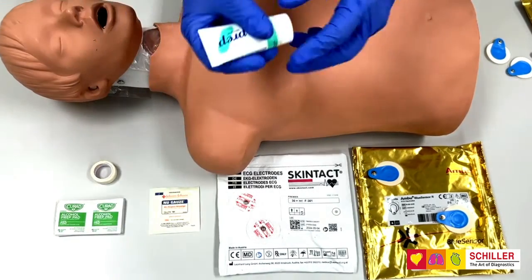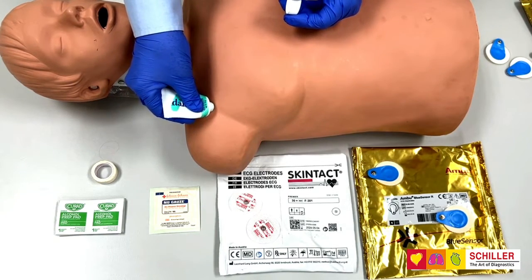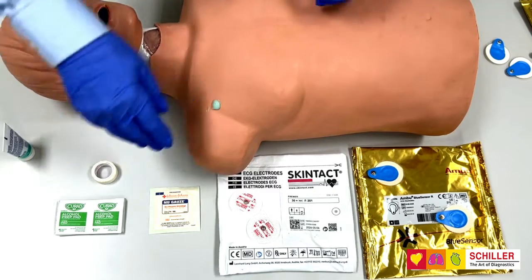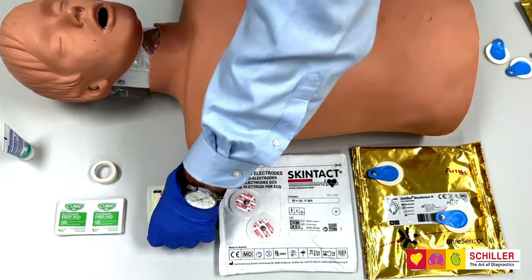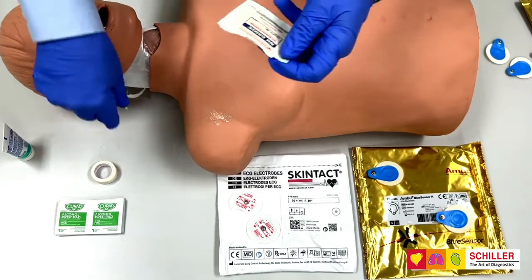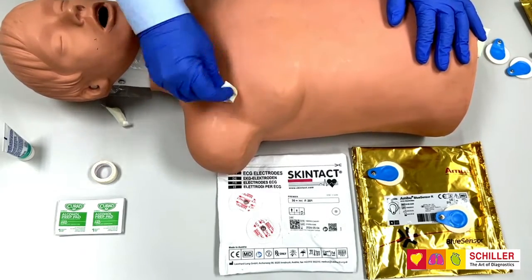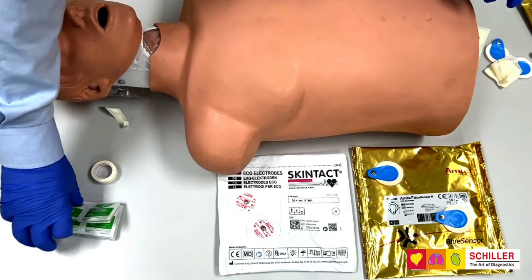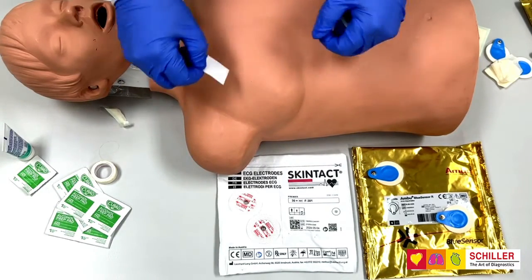When you are preparing, open the Nuprep and place a dime-size portion directly on the skin of the patient and gently rub in. Once you've done this, with a gauze, remove the Nuprep, and with an alcohol pad, clean the area in which you will place the electrode.